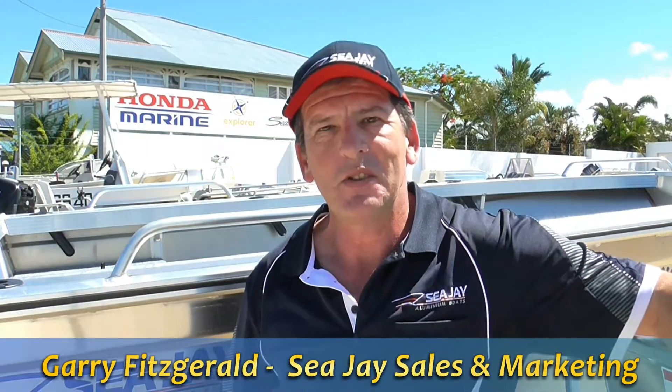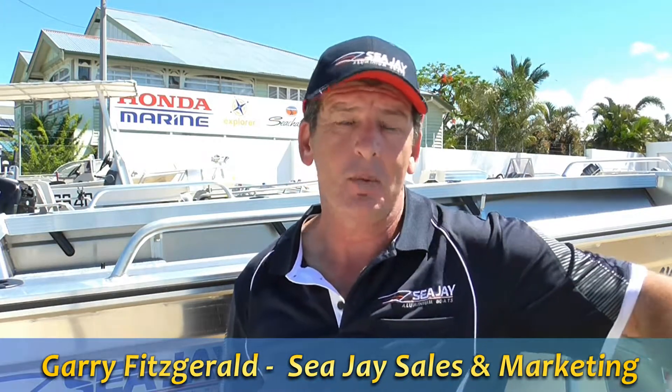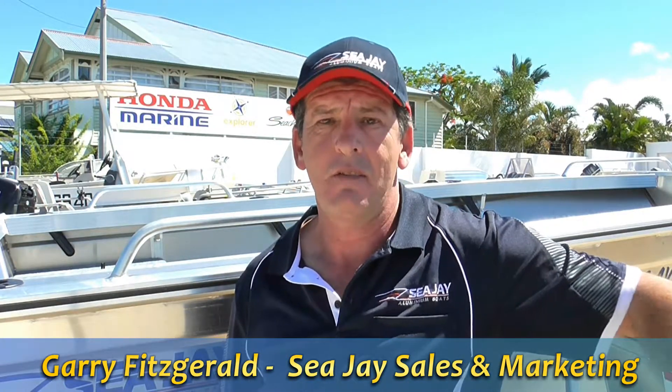G'day, Fitzy from CJ Boats here. Just want to make a quick video to show you some of the upgrades we've made to our Avenger and Avenger Sports models. Come and have a look.